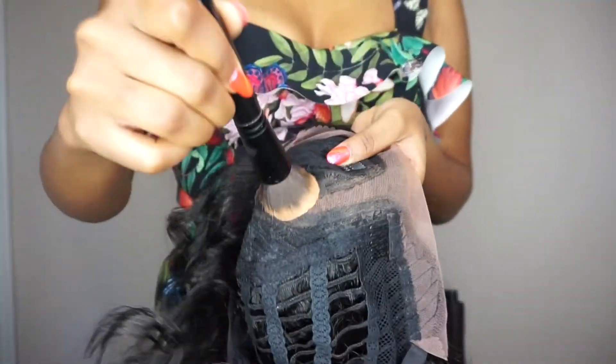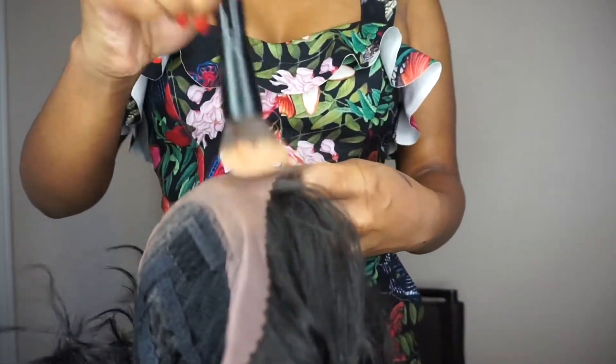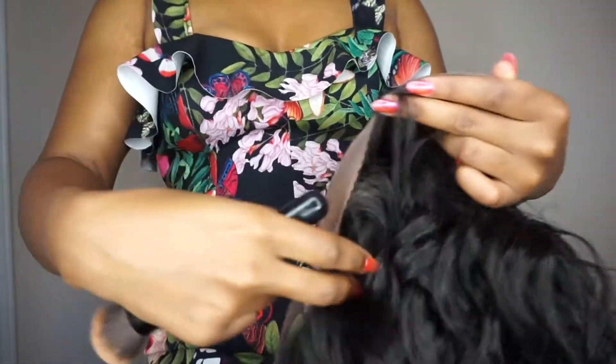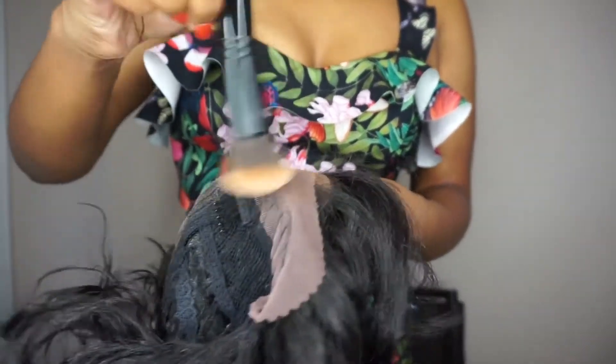Straight out of the packaging, but I lost the footage. This wig does have two combs in the front and one comb in the back with adjustable straps. I find this wig to be a little bit small for my head, but I made it work. The links will be down below if you'd like to purchase this unit — it is bad, wait till you see it!